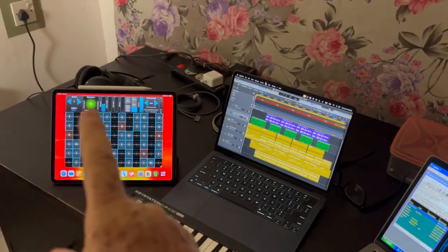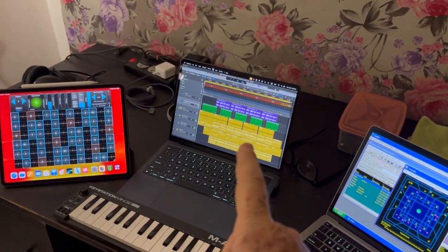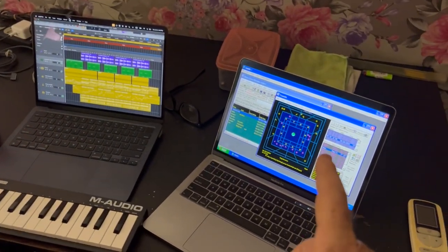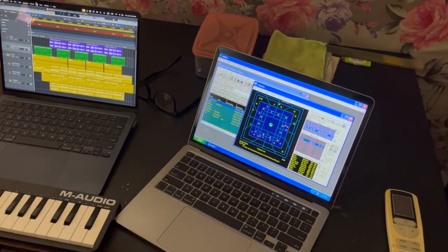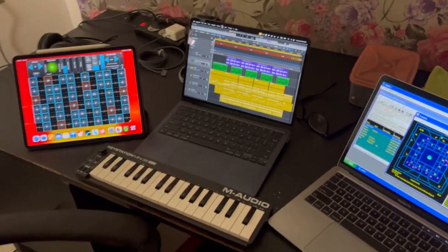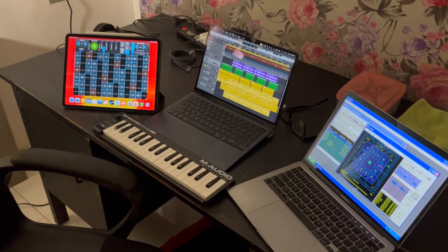This is an M1 iPad Pro. This is the latest M3 Mac Air. And this is my old, good old Intel MacBook Pro. And they all talk to each other, they all work together, and I'm having a blast playing with them.